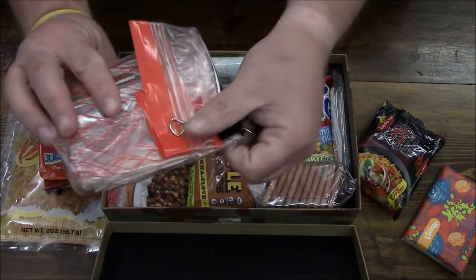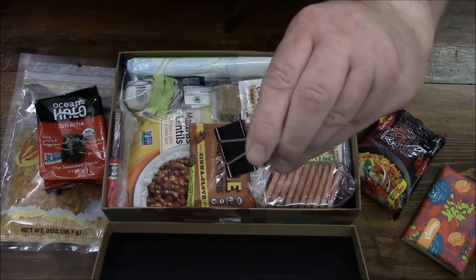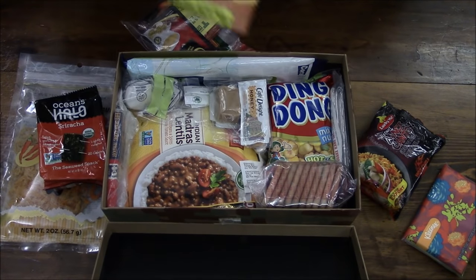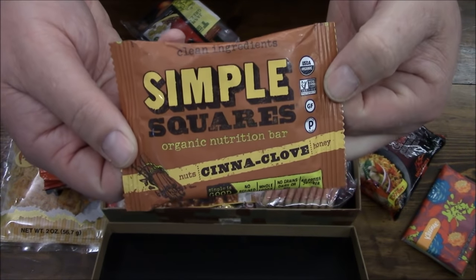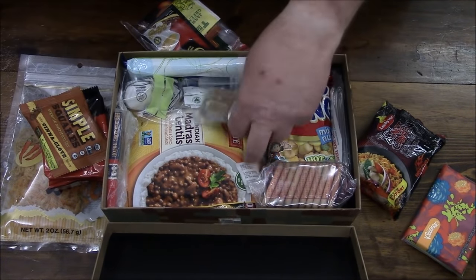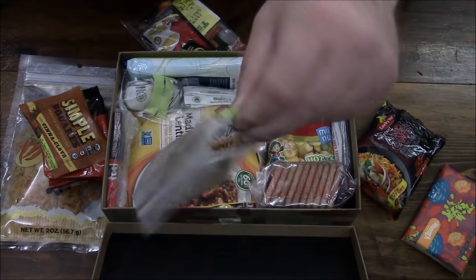Look at that binder clip — it's a binder clip from the heavens, we'll definitely hang on to this. A Santa clove bar that has nuts and honey in it. More stuff — a little condiment pack.